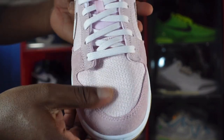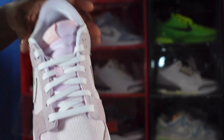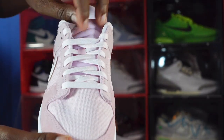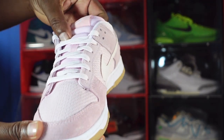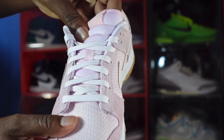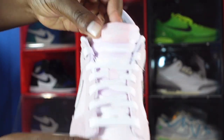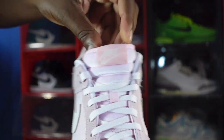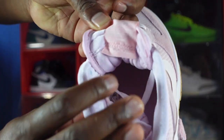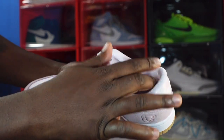The toe box is textile material in Light Soft Pink and these only come with one set of laces — Light Soft Pink laces. You do have a nice furry, plush tongue material and a woven patch on top that says Nike in Light Soft Pink. On the back you do have some writing as well.